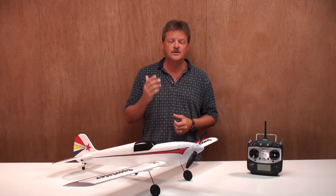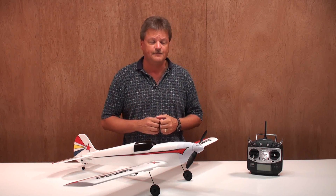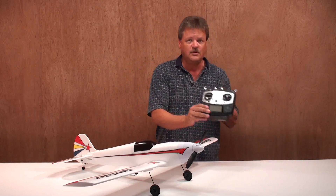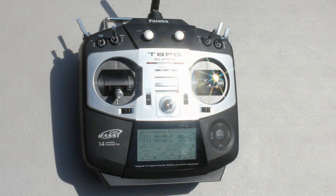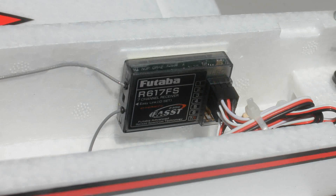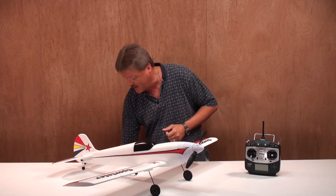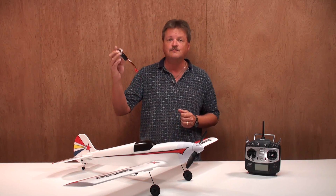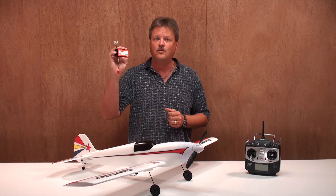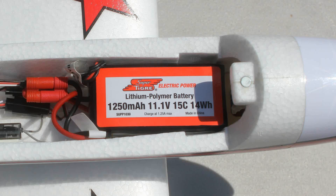Now to complete the build, you're going to need to supply your own receiver, transmitter, and battery for the plane. I'll be using my Futaba 8FG Super Radio to control the airplane, and in the airplane itself, I have a 7-channel Futaba receiver. For the plane battery, I'll be using the battery recommended by the manufacturer, and it is a SuperTiger 3-cell, 11.1-volt, 1,250 mAh LiPo battery with a 15C discharge rating.